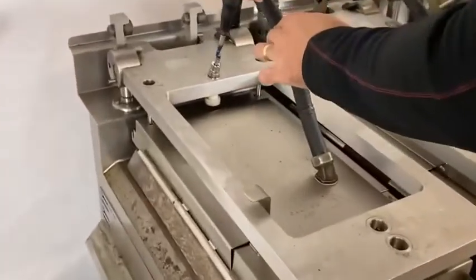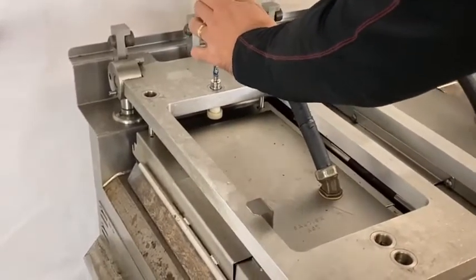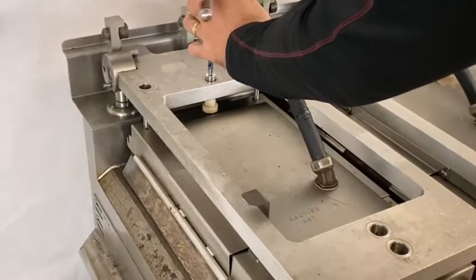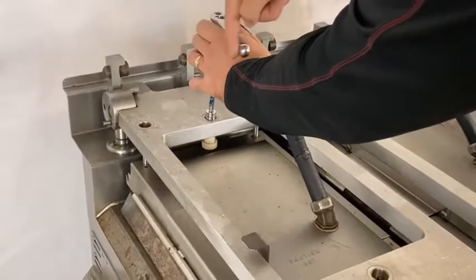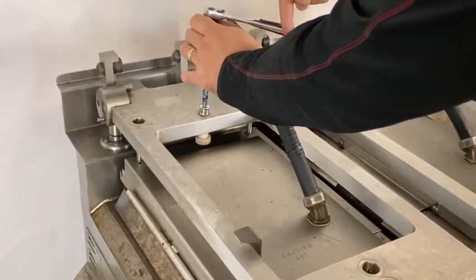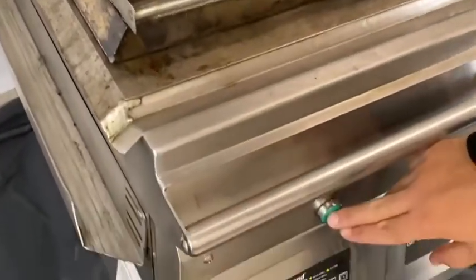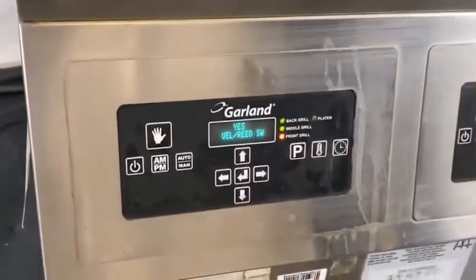If you don't do one and a quarter turns — if you only do one turn or less — you run the risk of having a platen jam error. After completing the rear with one and a quarter turns anti-clockwise, we can now press the green button and the grill is going to calibrate and check. If successful, the grill will be completely gapped.